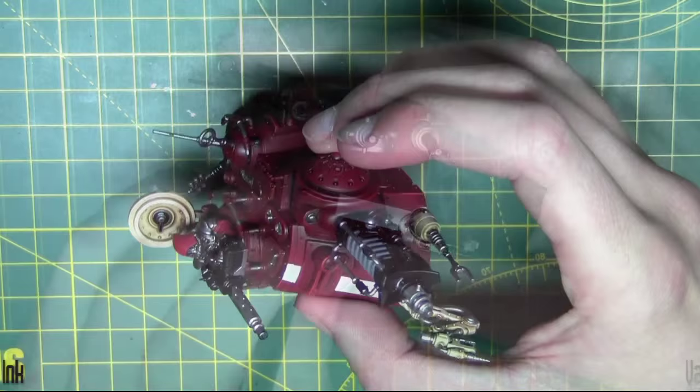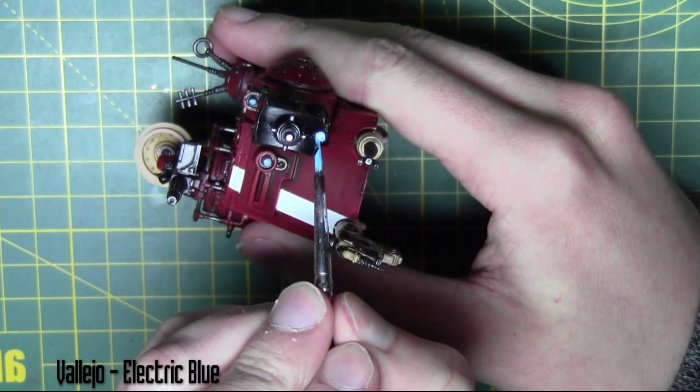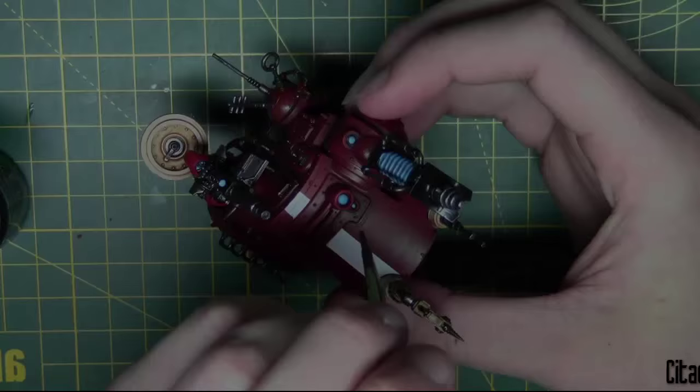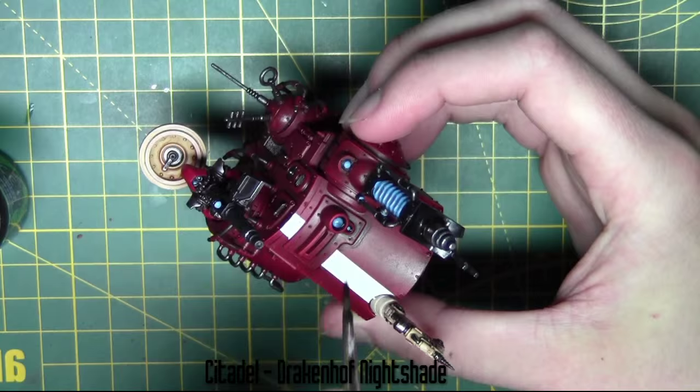There are a few lenses on the front of the model, so for this I'm using Electric Blue from Vallejo, just painting in all these lenses. They're then given a shade with Drakenhof Nightshade from Citadel, aimed around the recess of each lens.